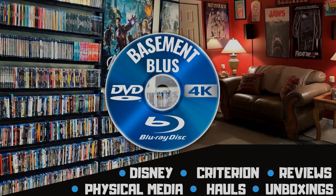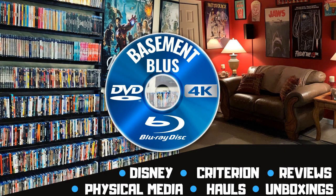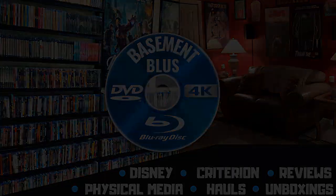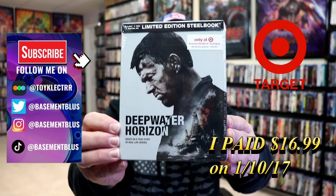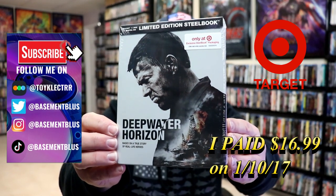Hey, Tony here. Today I'm doing an unwrapping of the limited edition Target exclusive steelbook for Deepwater Horizon. So stick around. So today I wanted to take time to do an unwrapping of Deepwater Horizon — this right here is a limited edition steelbook from Target.